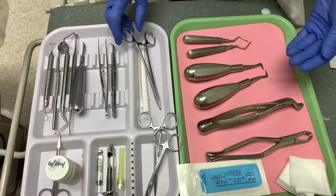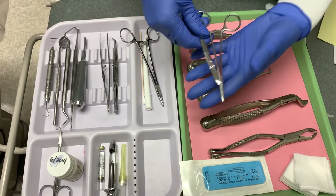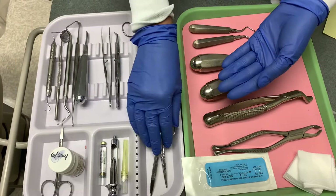You will also need surgical scissors, which help cut sutures and trim soft tissues. The root tip picks are often used to lift and remove small root tips in difficult areas.